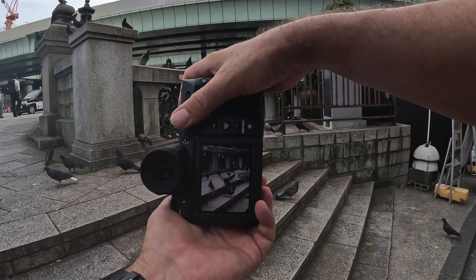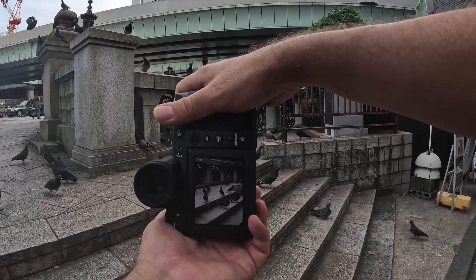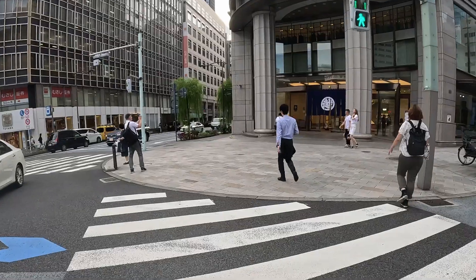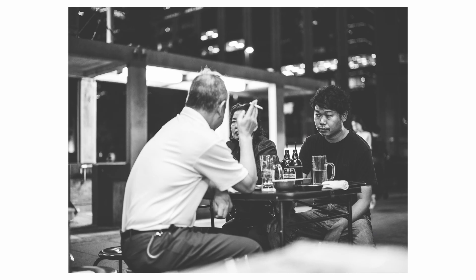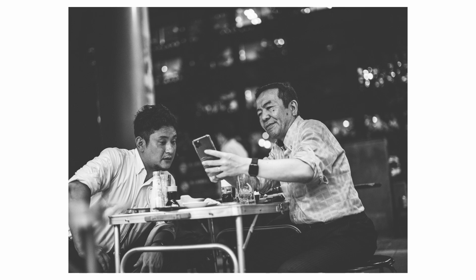The GFX system is generally well known for portraits and studio shooting, but thanks to lenses like this 55mm f/1.7 and the new autofocus algorithm, taking this camera out on the street is also a great, enjoyable experience — I just had a blast. I probably ended up walking three or four hours over two days, and even pulled it out when drinking with a friend at Tokyo Station. I was really careful and nobody noticed what I was shooting with.